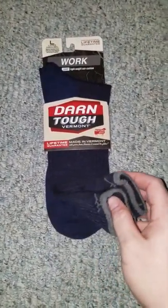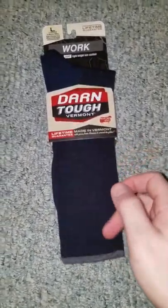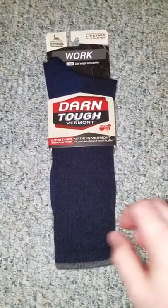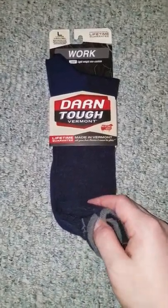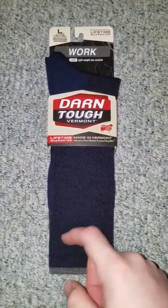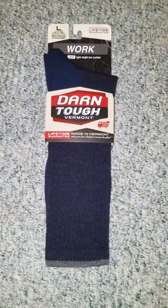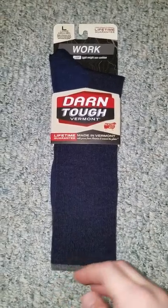The three times that I've worn them, it's been about 12 degrees, 40 degrees, and 20 some degrees. My feet have stayed dry, warm, and I don't get the hot spots on my feet or the fatigue and the cramping that I get with regular socks or boot socks. They have been absolutely amazing in just three short days.